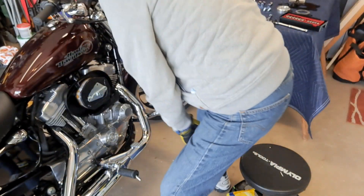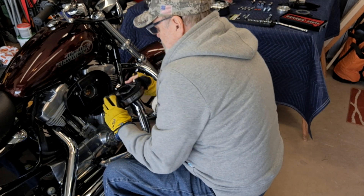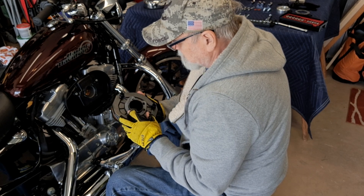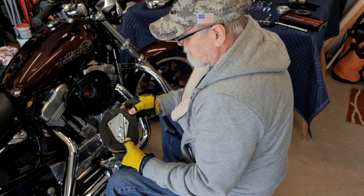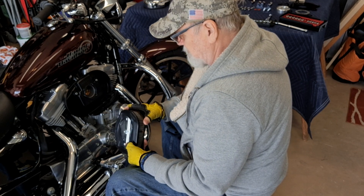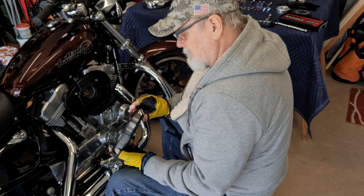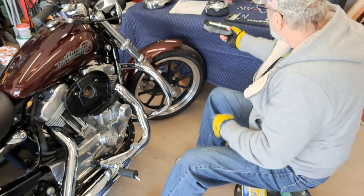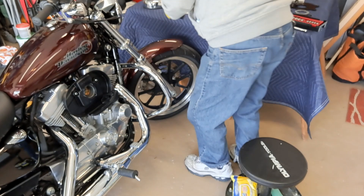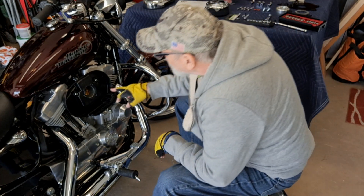I got those three bolts out. Getting this air cleaner off - like so. And there's the gasket. It's all one unit, it looks like, except for the gasket. Tiny gasket. There's the air filter assembly. Now there's only two brackets - two bolt holes. That's a regular socket.